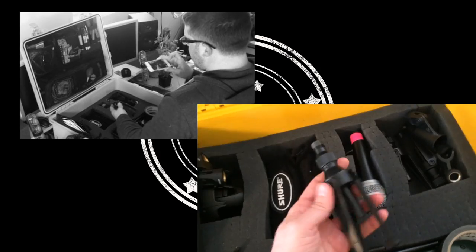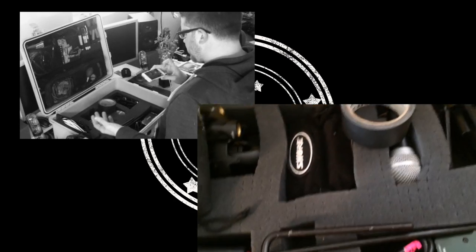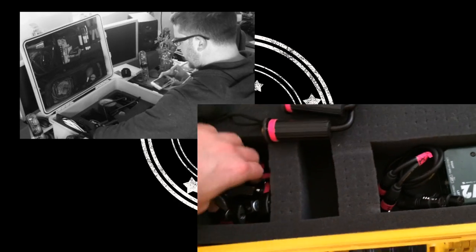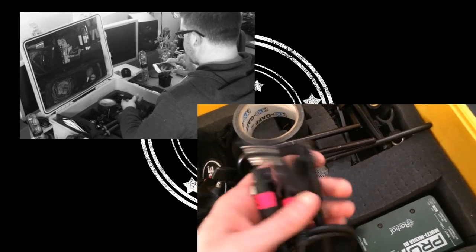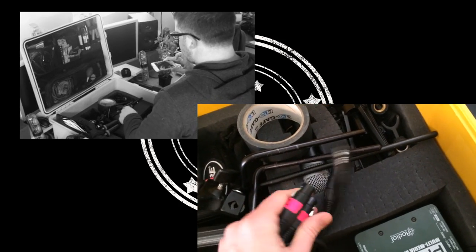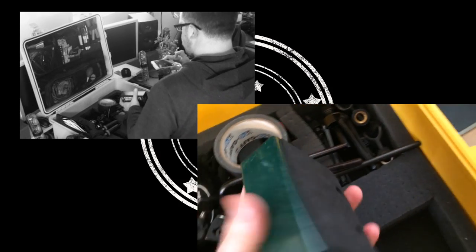There are desktop mic stands which come in really handy, a bunch of different types of clips for those, some windscreens, a little roll of gaff — all this stuff will change depending on the job. Right now I've got three claw clamps in there, a pair of turnarounds. Someone's actually borrowing my big 200-foot drive snake that has all the rest of my turnarounds — these are female-to-female; I have male-to-male sets as well, and they're all in pairs of two.